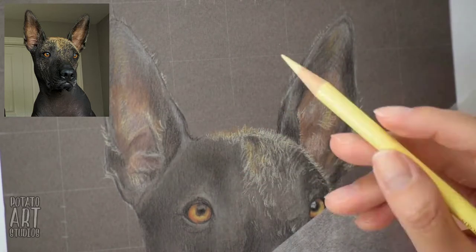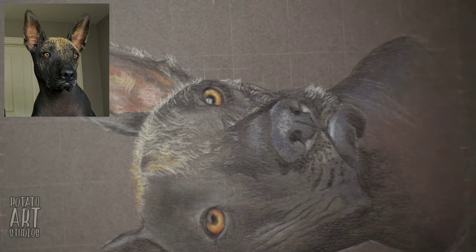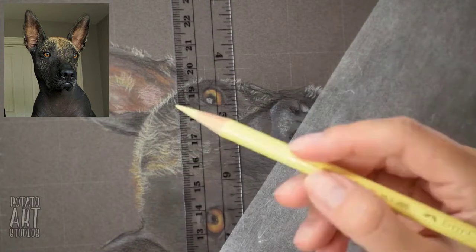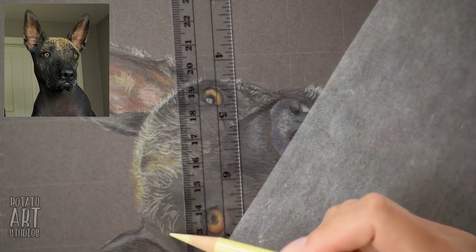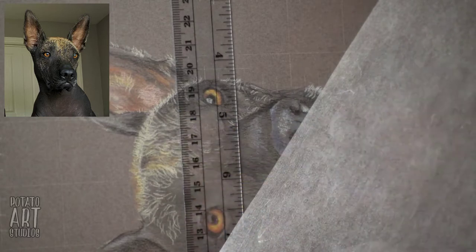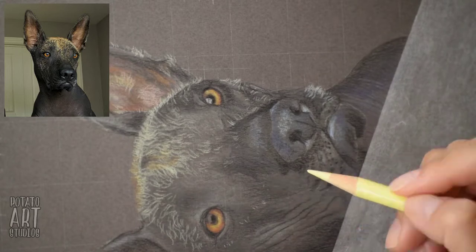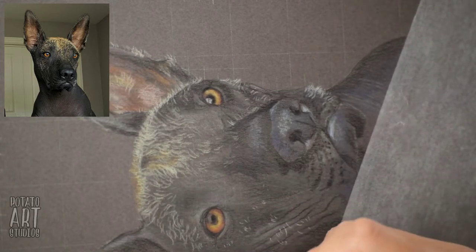Right here you can see I'm using a clear ruler. I lined it up with the grid marks I had used to make my initial sketch, which gave me a reference point for how far I wanted to draw the hairs on her head so I wouldn't go too far past what I saw on the reference picture.